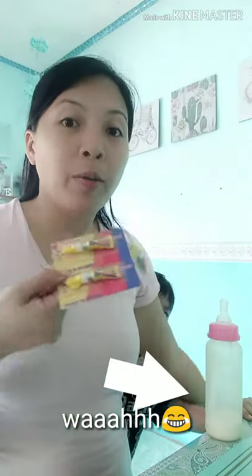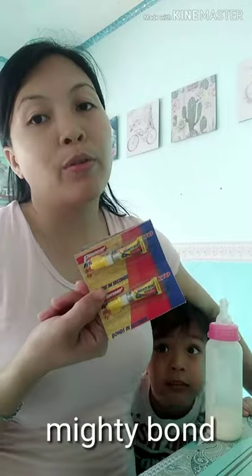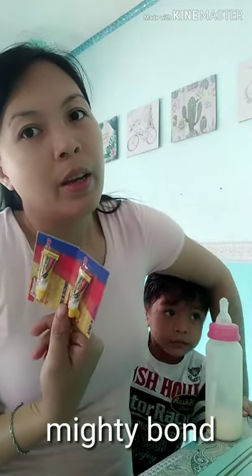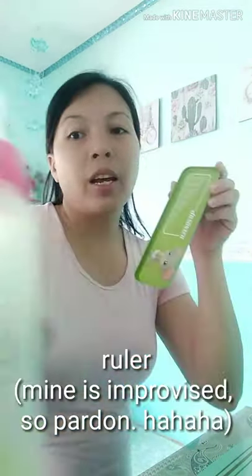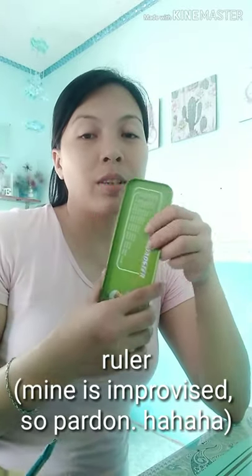And also glue. If you have shoe glue or mighty bond — this is mighty bond — or any stronghold material, it would work as well. And also this one — this is actually my ruler. Since Andrea lost my ruler, I'll just use this one instead. So let's start.